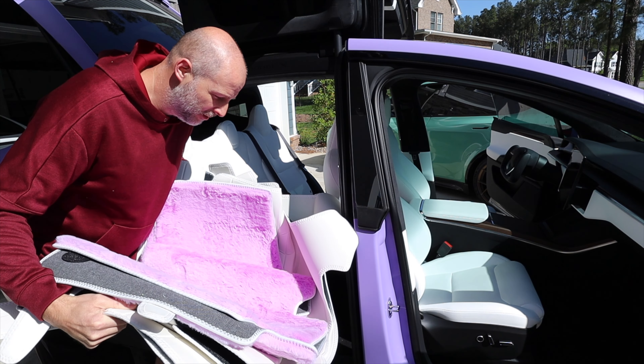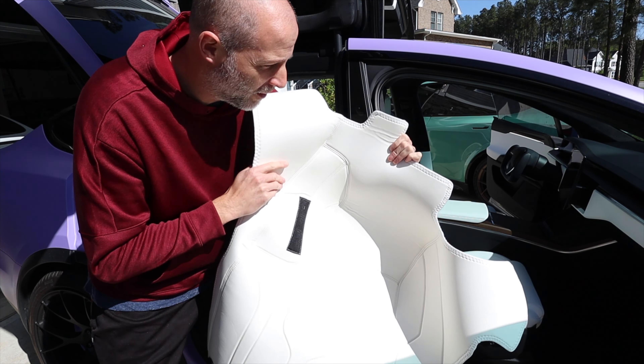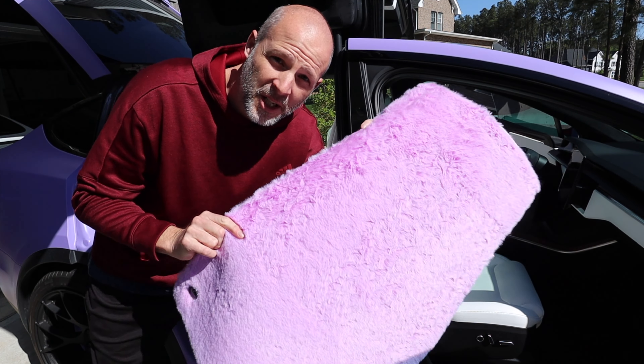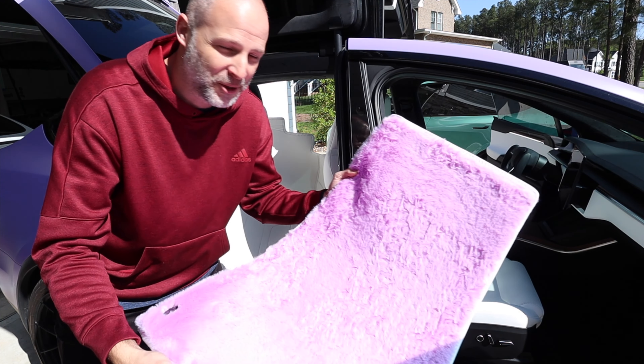I got something really cool and custom for the Model X. These are leather liners that go inside covering up all the carpet. I got them in white and they actually say Tesla on them, with some custom floor mats. This is a nice rug they made which matches the car on the outside. This is going to look really cool and totally different.